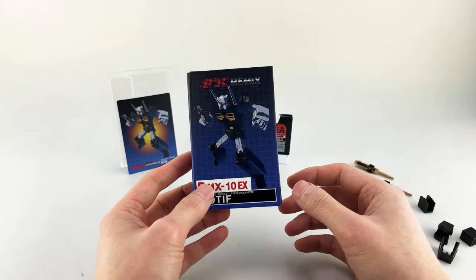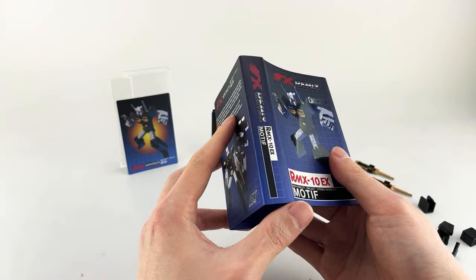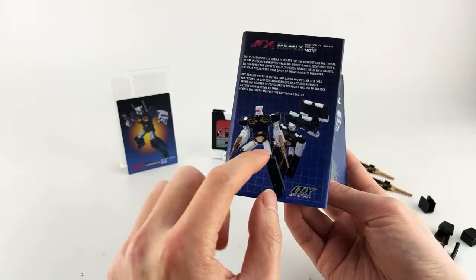In addition to the packaging and accessories, he does have the booklet, which doubles as instructions. The back also has his bio, some artwork, the transformation thing — which is kind of old school.